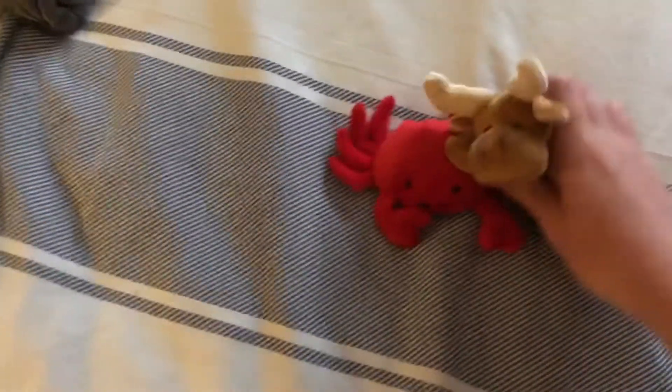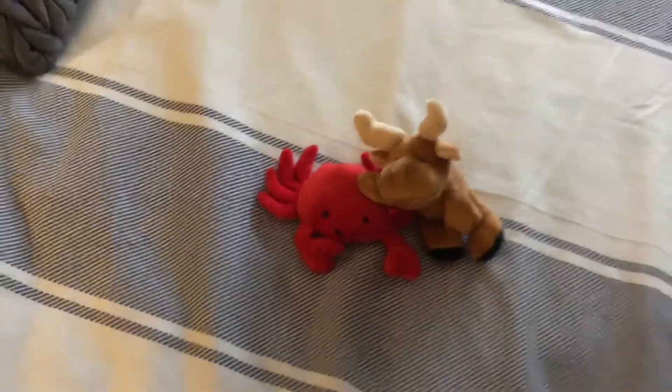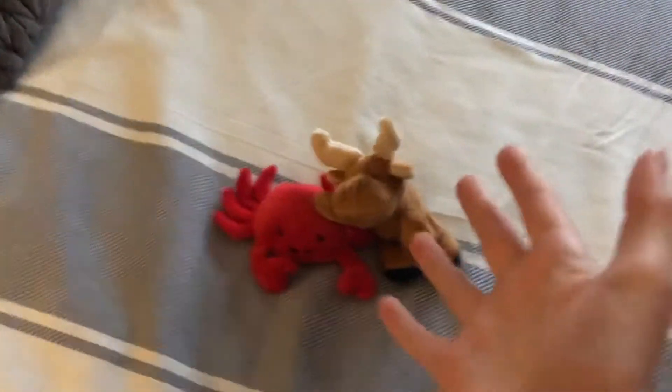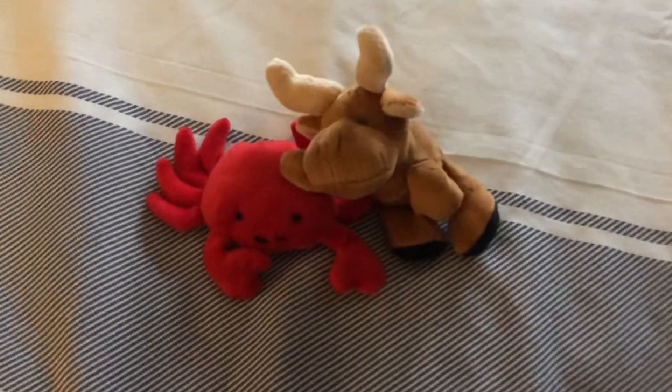So those are the brand new puzzle toys that I have. I'll see you guys in the next video. I'll review more puzzle toys when it's Christmas. I've got new leaks for it — there's going to be a monkey, a giraffe, and a shark. So I'll see you guys in the next video. Bye!